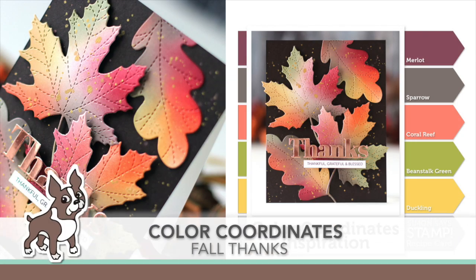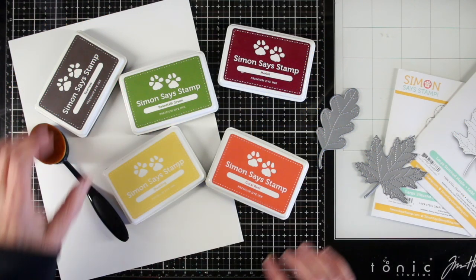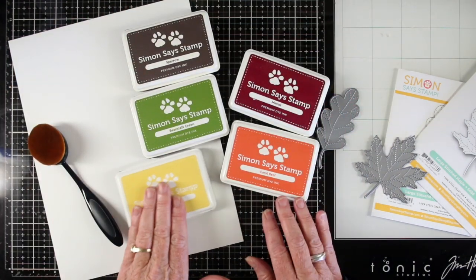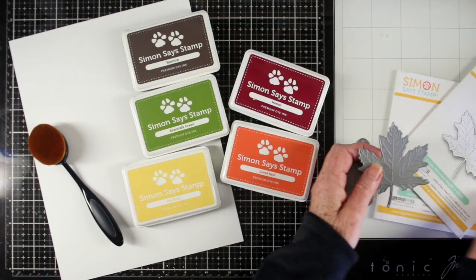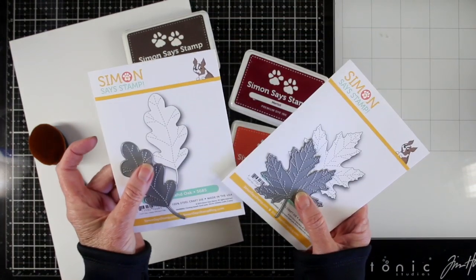Welcome everyone, it's Sherry Carroll for SimonSaysStamp.com. I have a Color Coordinates that I'm titling 'Fall Thanks' and it's full of beautiful colors of leaves. I'm starting off with five colors: sparrow, beanstalk green, merlot, coral reef, and duckling. I'm working with the new large stitched maple leaf and large stitched oak leaf.